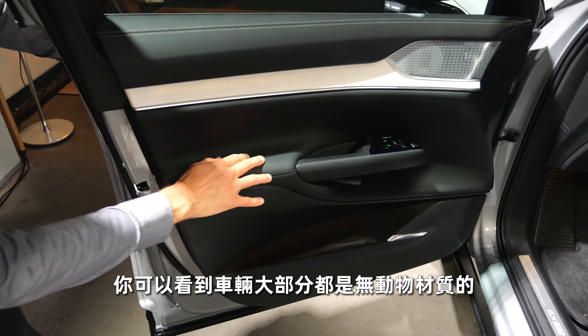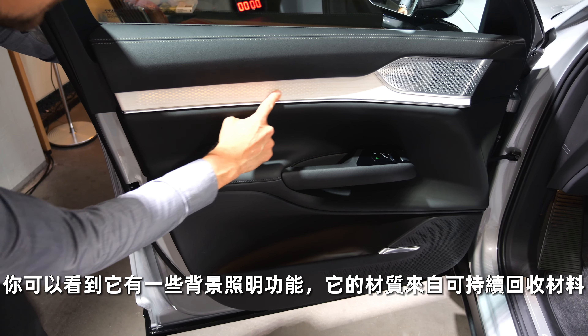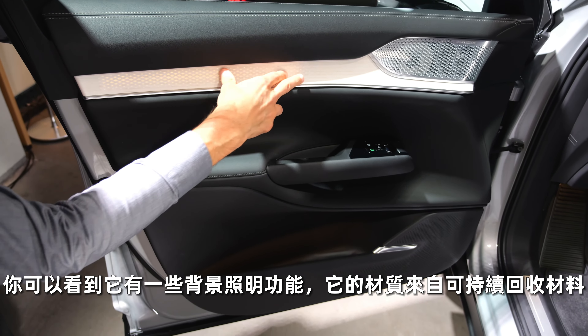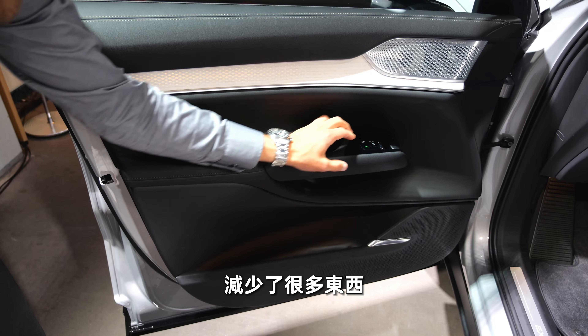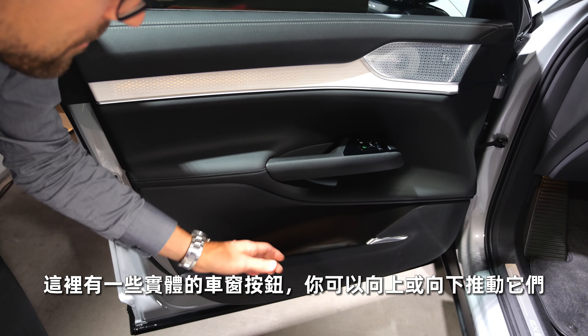The whole vehicle is in most cases animal-free. There's illumination in the background of the insert decor element, also made from sustainable renewable resources. Different wood decor options are available, and everything is reduced overall. You do have window levers that react — you can push them down and up.